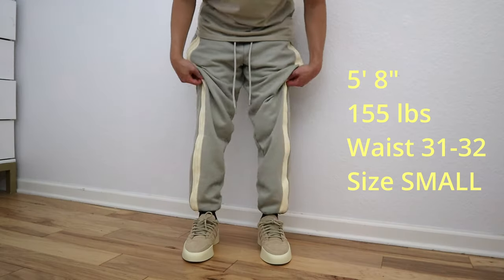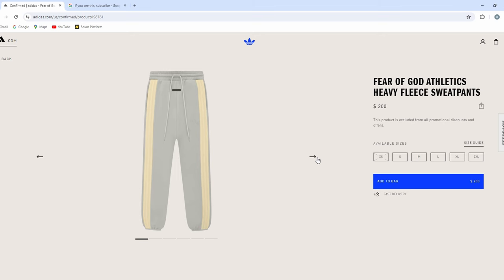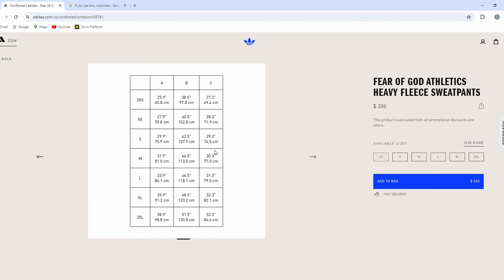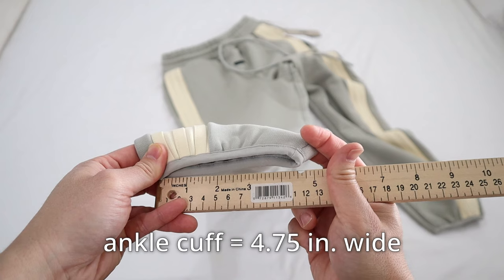Next let's talk about sizing and fit. For reference, I am 5'8" and about 155 pounds, and I got a size small. I would definitely refer to the size chart on the Adidas website — it was pretty accurate and size small worked out for me. In terms of detailed measurements for size small: laying the pants out flat, the thigh from crotch to side of leg is 12 inches thick. As it tapers down, the knee area measures at about 9 inches thick, and it stays relatively baggy all the way down to the ankle cuff which measures at about 4.75 inches thick.